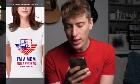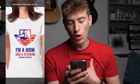First design: "I'm a mum and a veteran. Nothing scares me." I actually really, really like this. You've got the American flag and American flag colors. The logo is super cool — it looks like it was made on Placeit, so nice work for using Placeit.